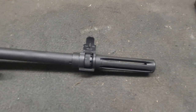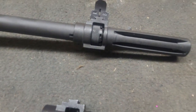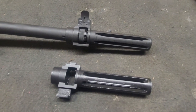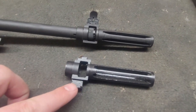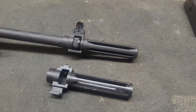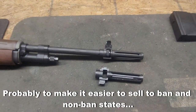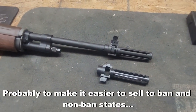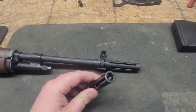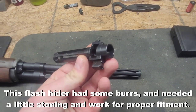I'm going to be changing out the flash hider because I've always wanted the bayonet lug. Springfield used to include it, but after the '94 to 2004 ban they stopped, and apparently just kept selling them without it after the ban lapsed. The bayonet lug with the front sight on top is an iconic look on the M14 pattern. I picked up a Fulton Armory national match flash hider with the bayonet lug, so we'll be swapping that out.